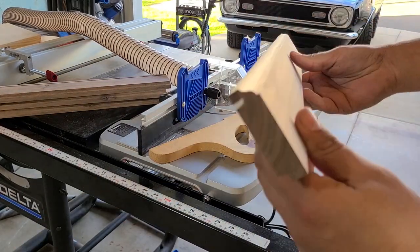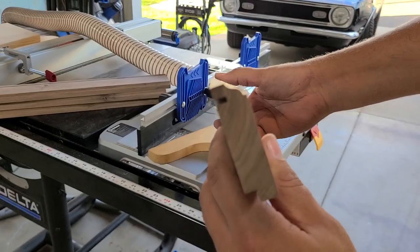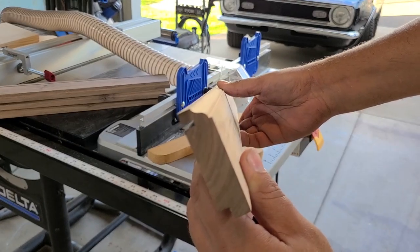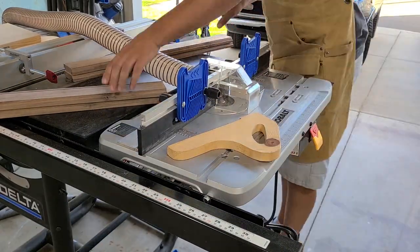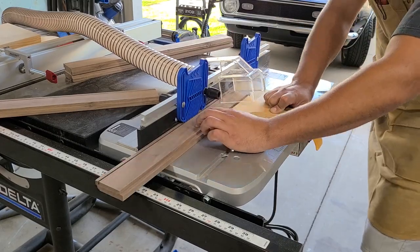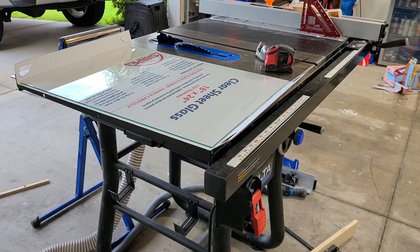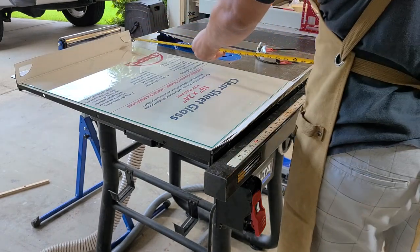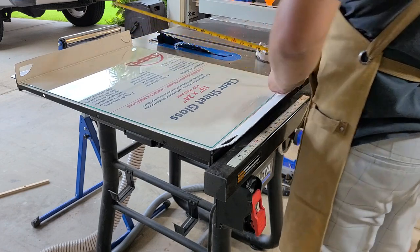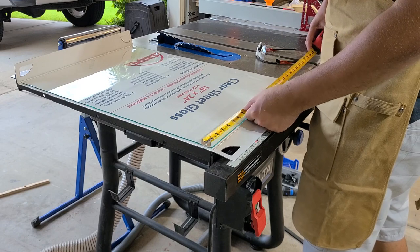After you cut the rabbets out on all four pieces, go ahead and choose a nice router bit and route the edge opposite of where the glass is going to go. I took three passes on each of these pieces. I would highly recommend double-checking the actual cut dimensions of the glass, because how many times have you gone to one of those box stores—